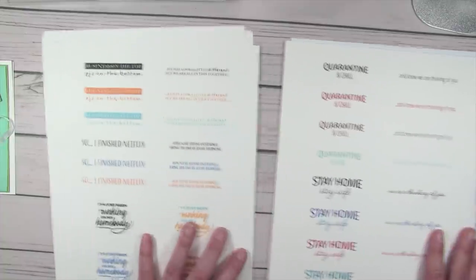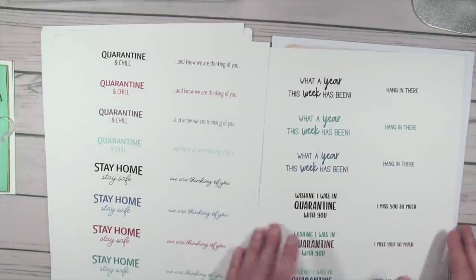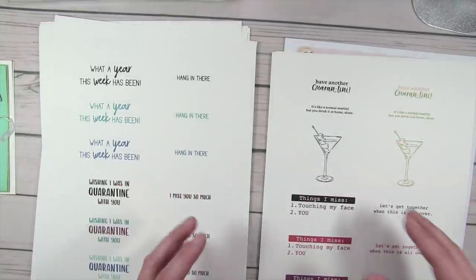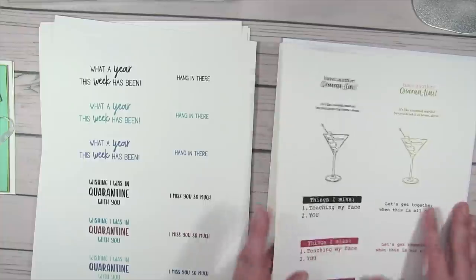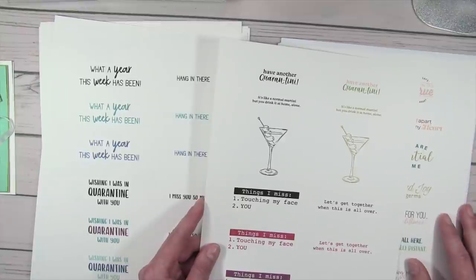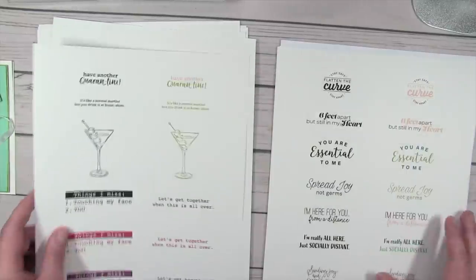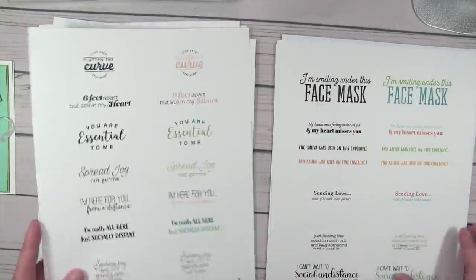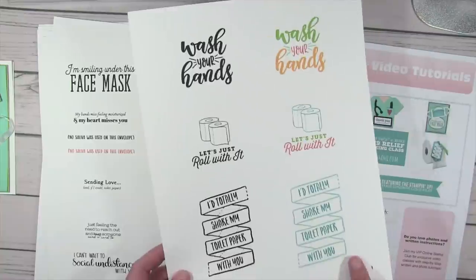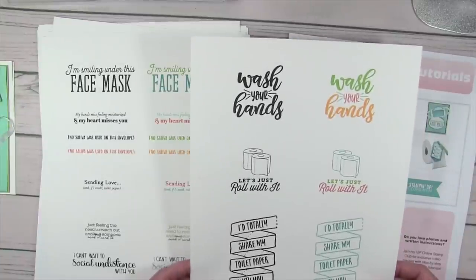There are fun ones too: 'Business on the top, PJs on the bottom' — that can describe me many days even without the quarantine. 'Quarantine and chill,' 'I changed out of my night pajamas into my day pajamas,' 'I miss you, hoping that by staying home more things change than my pajamas.' I printed these off on Whisper White cardstock, and you can just use a paper trimmer, scissors, or dies to cut them out. You can continue to print off more sheets if you want to make a whole bunch.